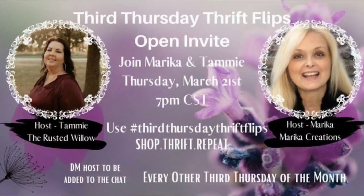Let's hop into today's collaboration — Third Thursday Thrift Flips. I believe this may be my first time joining this collaboration, so hello Marika and Tammy, I absolutely love you guys, thank you for having me. If you're interested in a playlist of all the crafters that joined, please click that link down in the description box to check out all these amazing crafters.